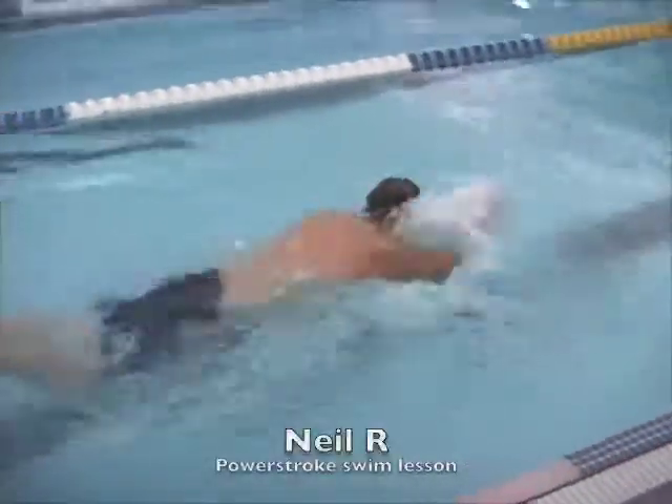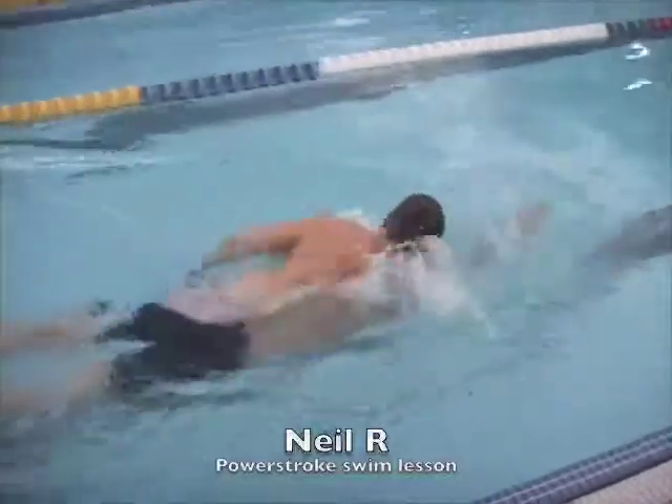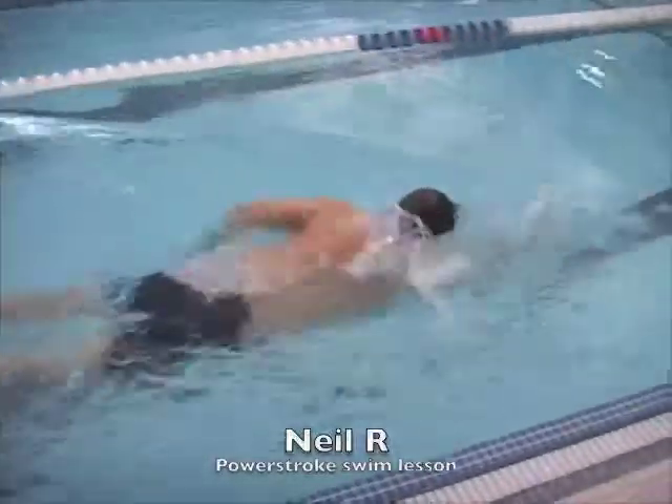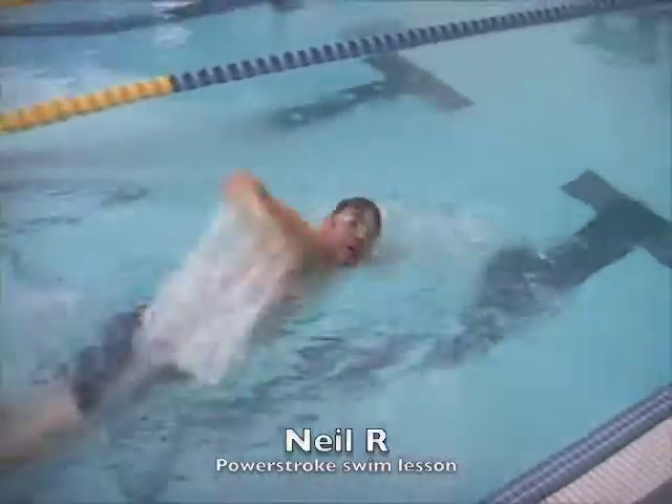Here we have Neil. The first part, you can see where your hands were ending — it was just really close to your head, sometimes even behind your head. So that was the first thing we worked on.